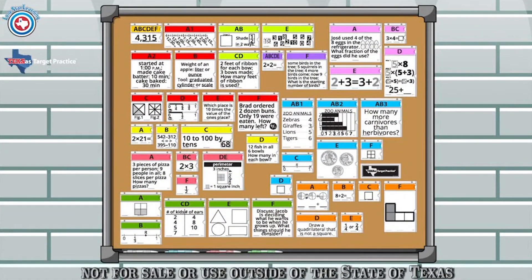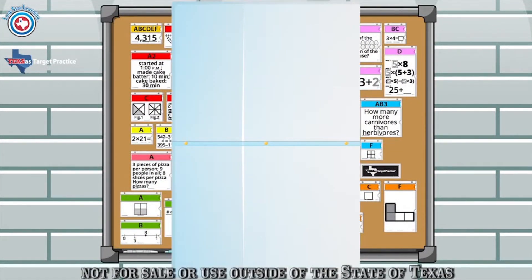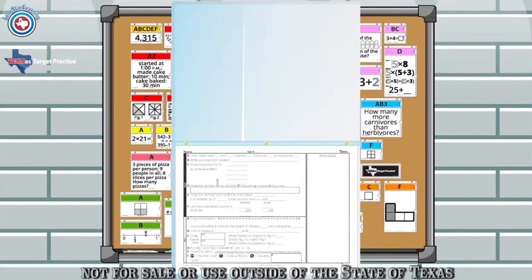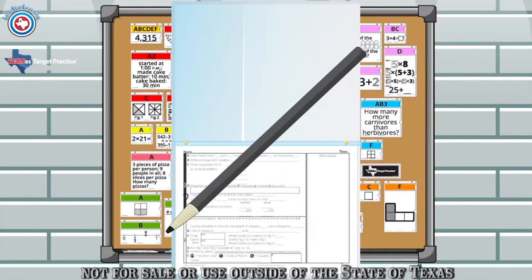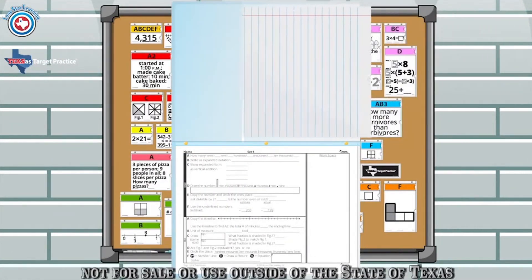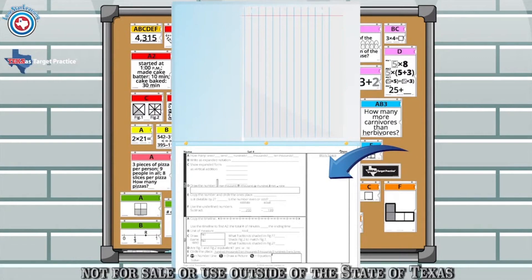You may want students to bring a pocketed brad folder to keep their student answer sheet and scratch paper organized. To save paper, put the student think sheet in a page protector or laminate it, then place it in the brad folder and have students fill in the answer with a grease pencil. At the end of each two-week period, erase and reuse. Notebook paper can be kept in the pockets for students to work the problems, or students can use the long version of the think sheet with space to show their work.